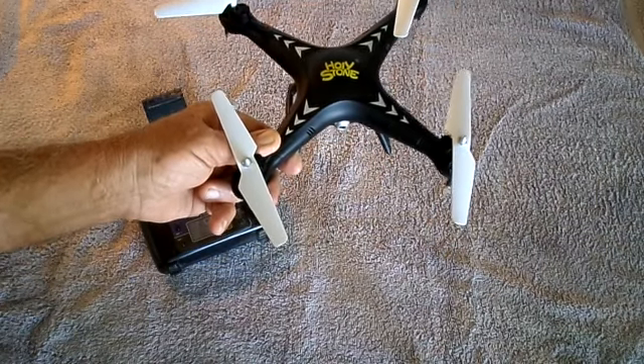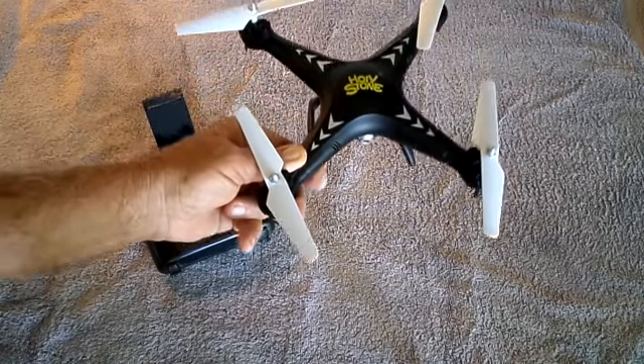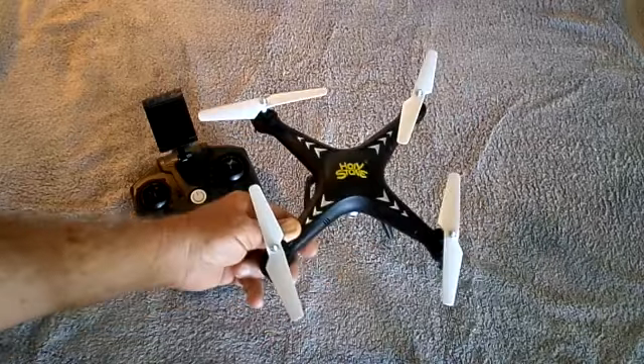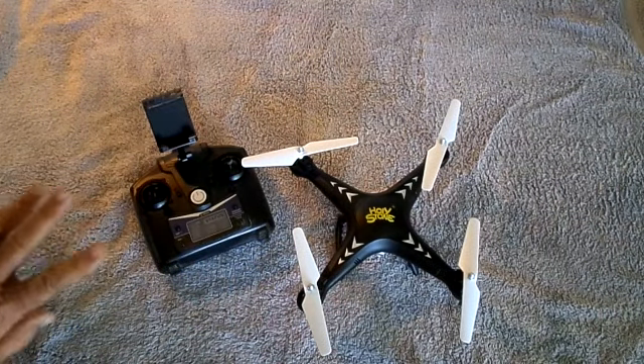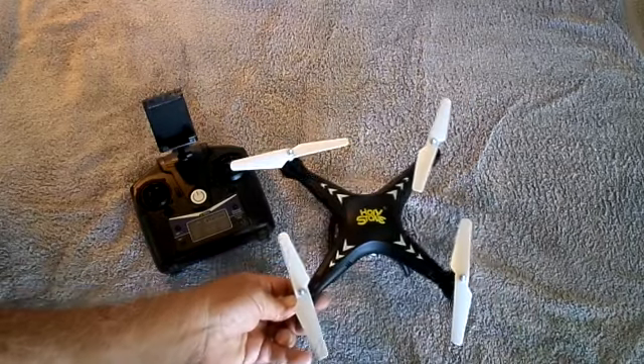It also has auto land. You push a button, and it just comes down very nicely. You just kind of control where exactly it's going to land — a little here, a little there — but it comes down so it doesn't make that bounce like some of the ones do. It takes all the problems of throttle control out of the picture.